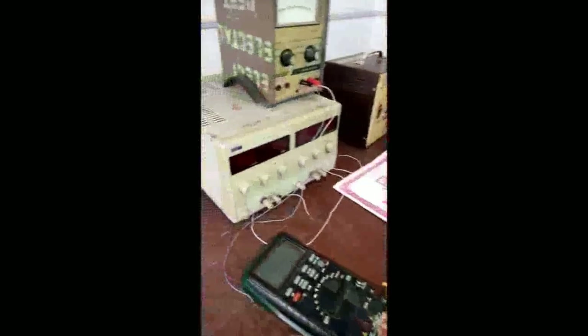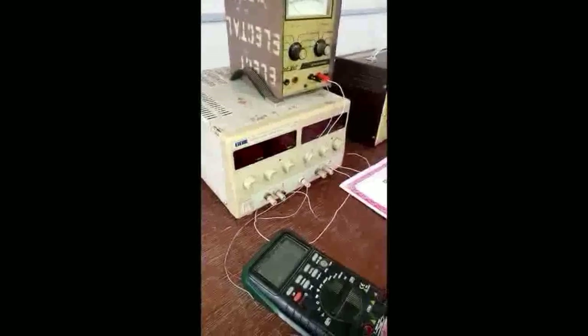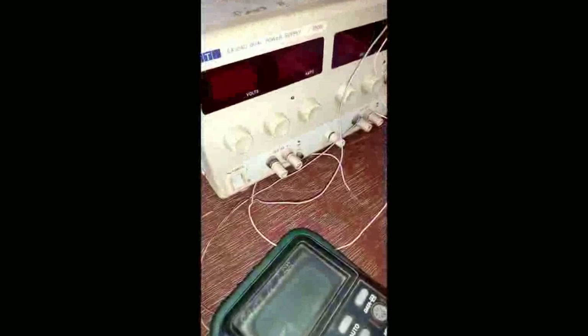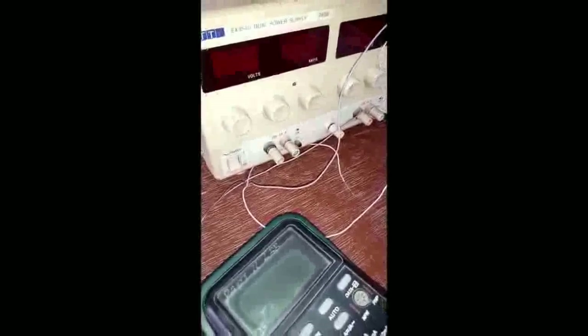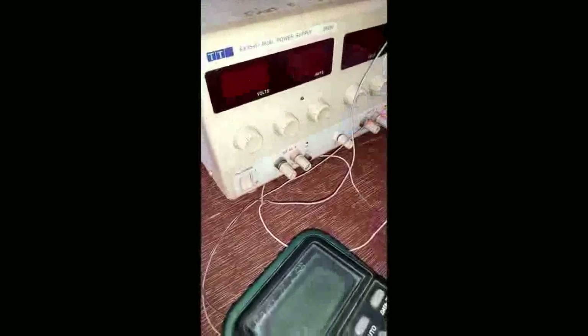The power supply, as said earlier, is a DC power supply that has positive and negative terminals. The type we use mostly in our lab is a variable type — you can go from 0 to 30 volts. You can vary your voltage depending on the amount of voltage required to energize your circuit.